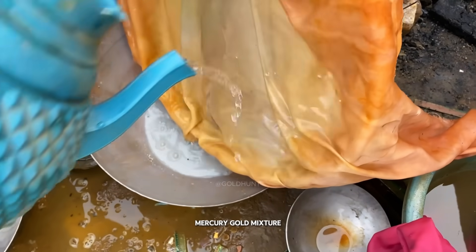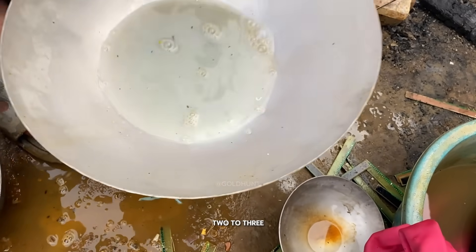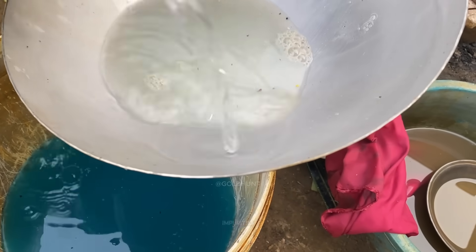So now we pour the mercury-gold mixture into a smaller bowl to clean it. We'll rinse it two to three times with water, each rinse removing more dirt and impurities.